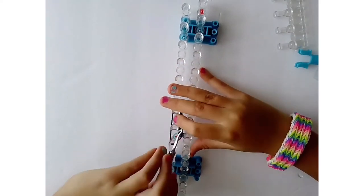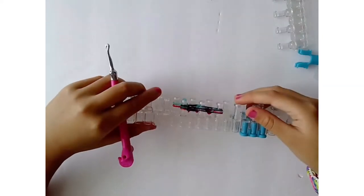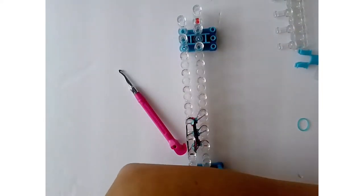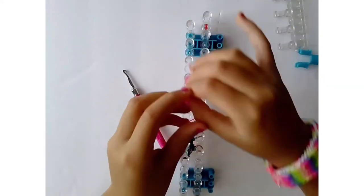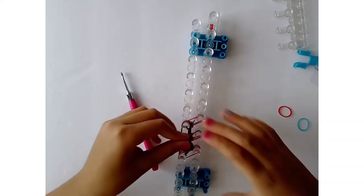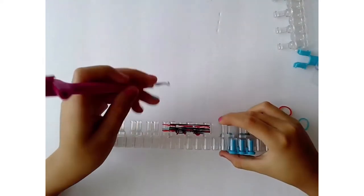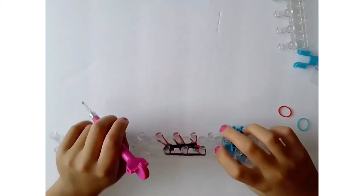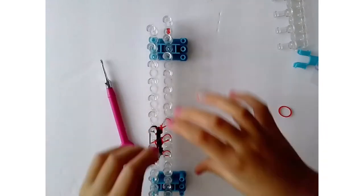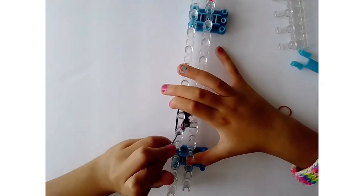Just keep doing this process. I'll show you a few more times so you can see the triple fishtail forming. Grab the next color — red for me — put it on the six pin bars without crossing, grab the black rubber bands and put them over the three pins, then pull the bottom black band over to connect all three fishtails. Keep doing this until you reach your desired length. I'm fast-forwarding so the video doesn't get too long.